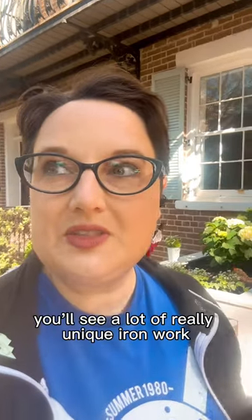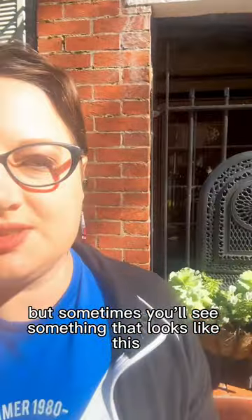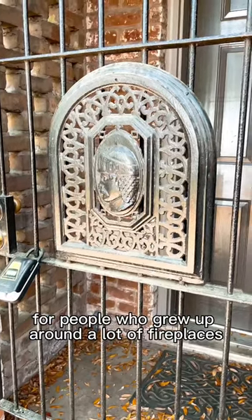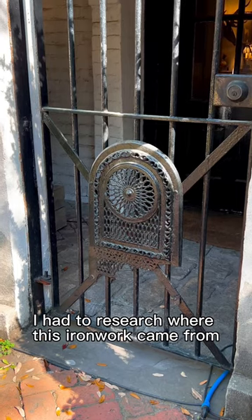Walking around downtown Savannah, you'll see a lot of really unique ironwork, but sometimes you'll see something that looks like this. For people who grew up around a lot of fireplaces, you probably already know what that is, but I'm originally from Florida, so I had to research where this ironwork came from.